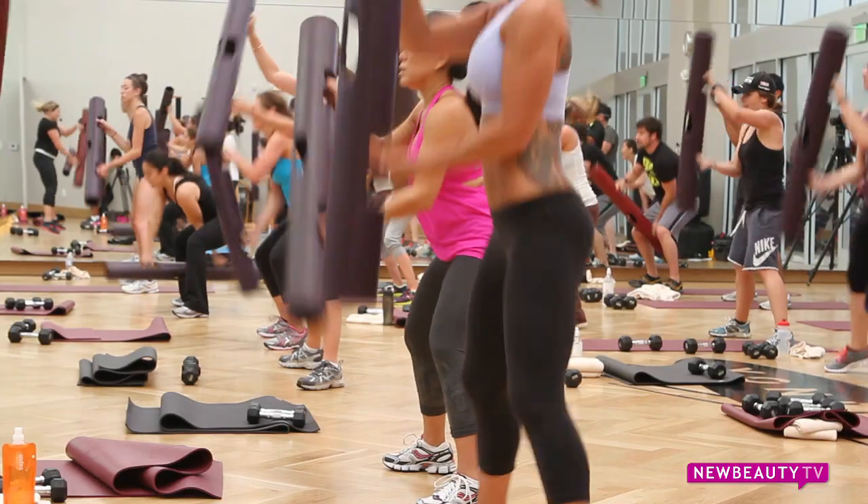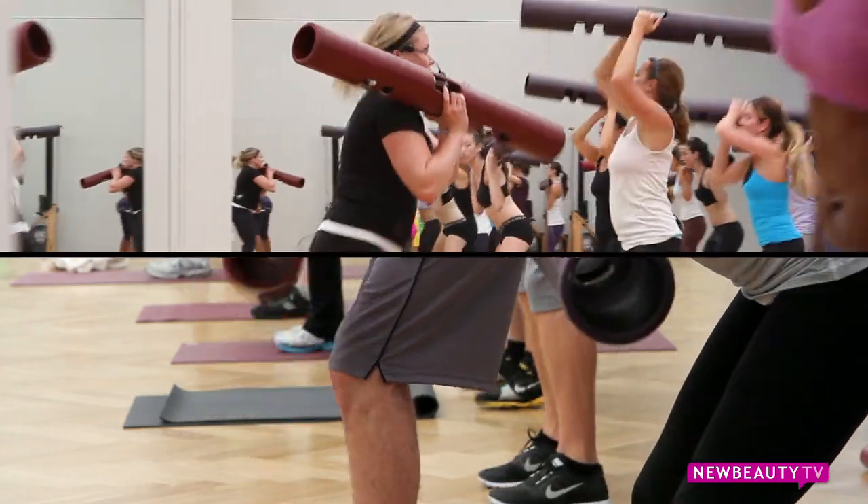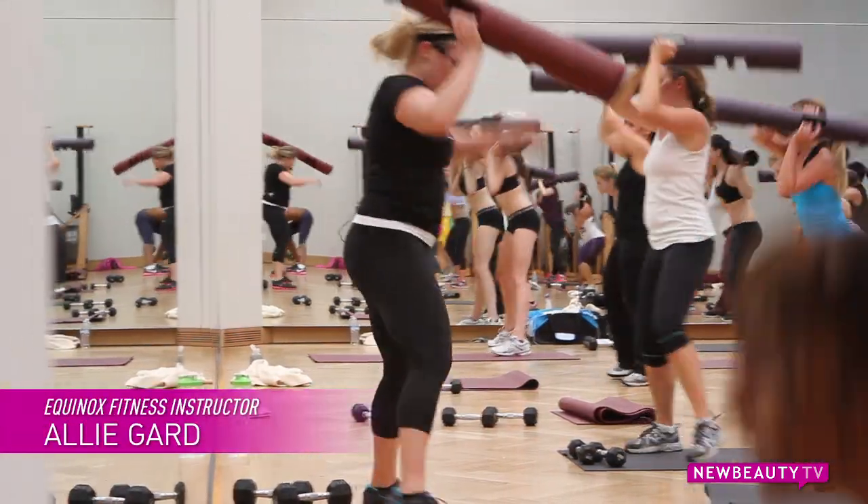When you set out to accomplish your fitness goals, you want a workout that's going to be efficient and help speed up your metabolism, which is the concept behind the metabolic conditioning class Metcon 3 at Equinox. We're here with fitness instructor Ali Gard and she's going to tell us a little bit more about it.